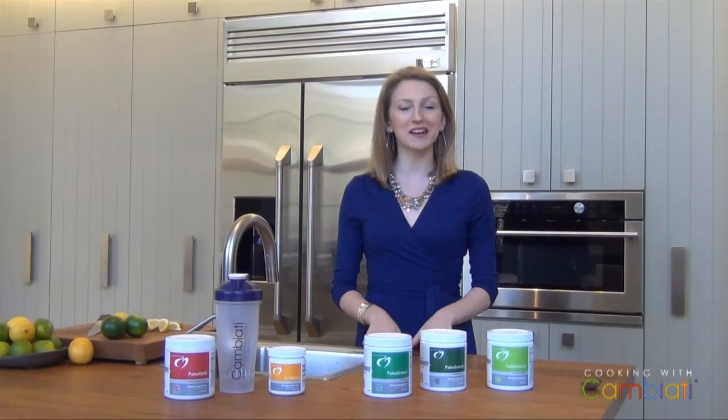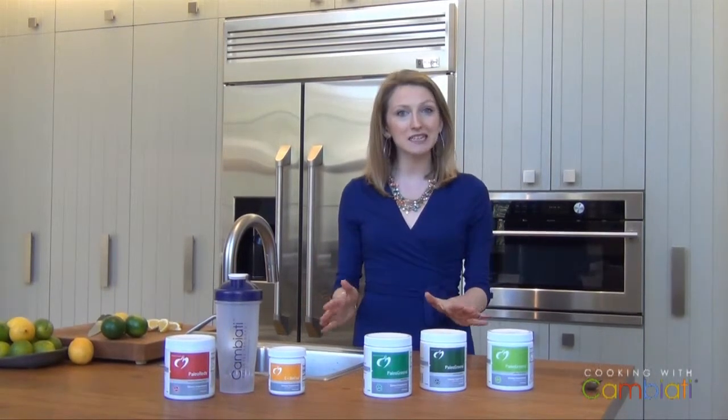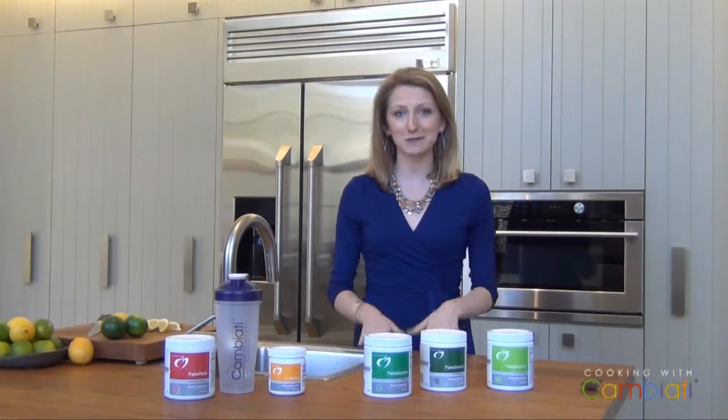Welcome, I'm Julia Miller. I'm an instructor at Cambiotti Wellness Programs. Today we are doing some Cambiotti cooking. I'm going to tell you all about paleo greens and how to love them just as much as we do.